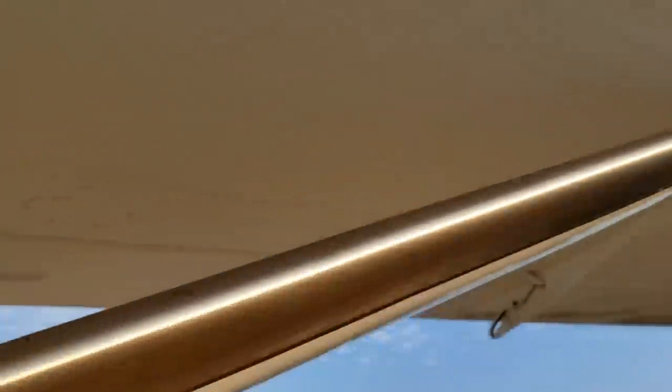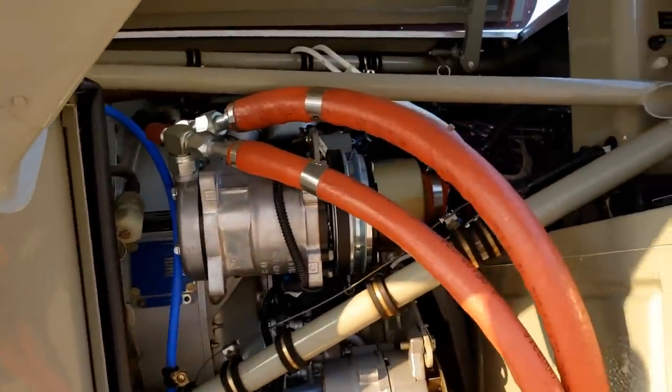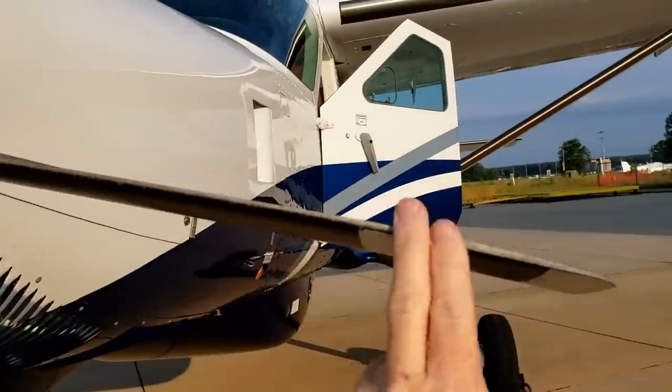All of this silver on the leading edge — that is microporous TKS fluid. We pump it through those leading edges, it oozes out, and it prevents ice formation on the leading edge. One problem with it is you've got to have it on before you encounter icing, not after. It's not a de-ice — it's an anti-ice measure.